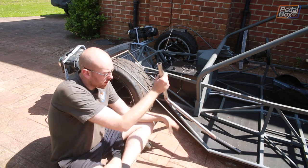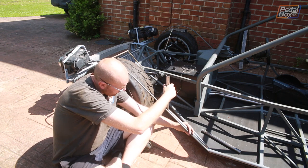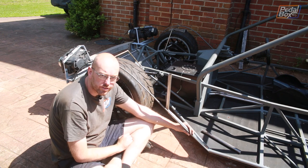We just need to chop this one out and then replace it in just about there. Hopefully, if my angles are all right, this will be dead vertical when I'm done.